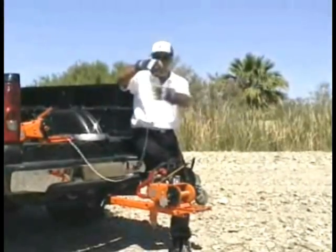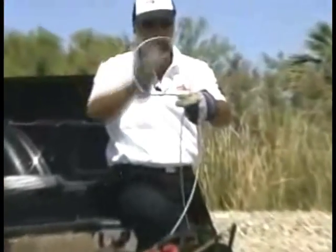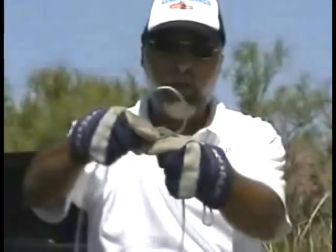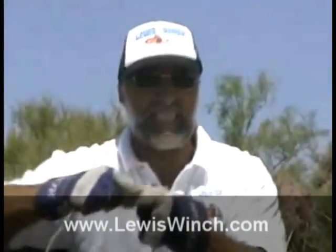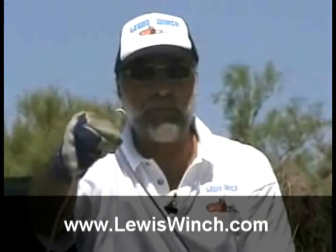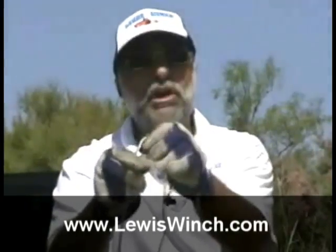What the cable will want to do if you get a kink in it is bend like this, and the harder you pull the more likely you are to create a kink. It's not that easy to kink, but if you do get a kink you create a weak spot — it can actually break some of the fibers and it's not as strong as it was before.